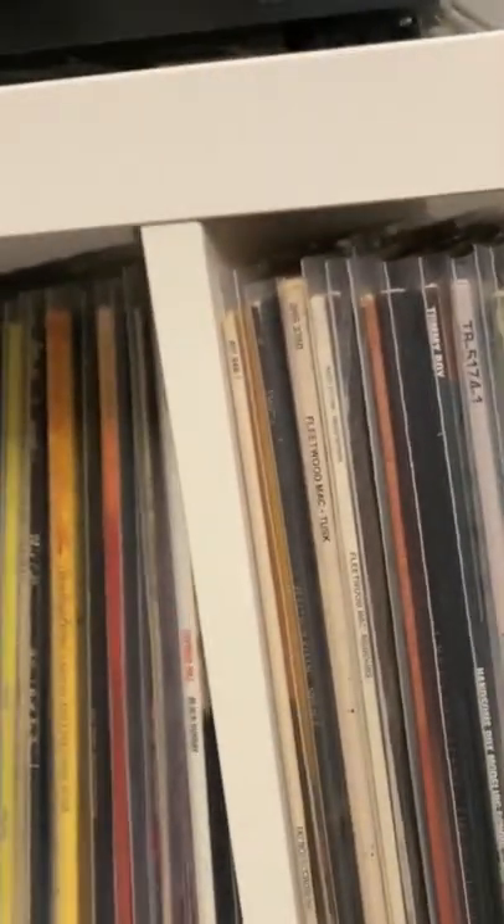Every time I go to put a record back, it ends up pushing records past the edge. I took a record for this example — Beastie Boys, Hello Nasty — and got it flush with the front here. Then I take my pencil and just trace a line all the way across.